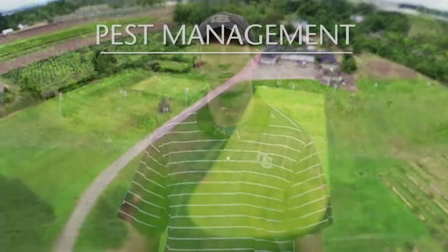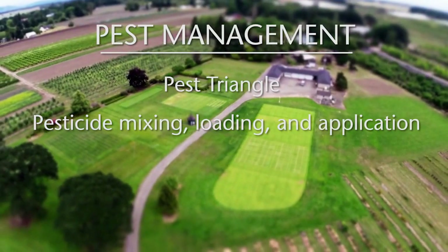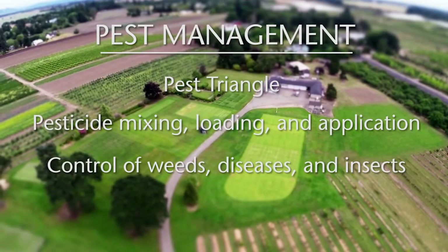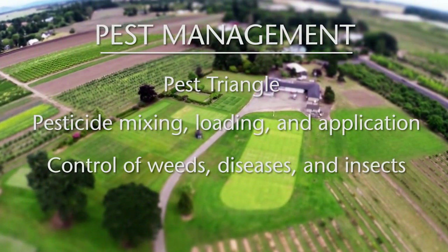For the final part of this training, we'll be covering pest management. The three things we'll be highlighting are: first, the pest triangle; secondly, pesticide mixing, loading, and application; and finally, the control of three different pests — weeds, diseases, and insects.